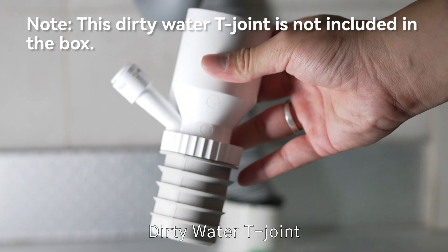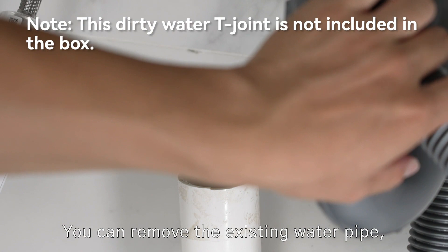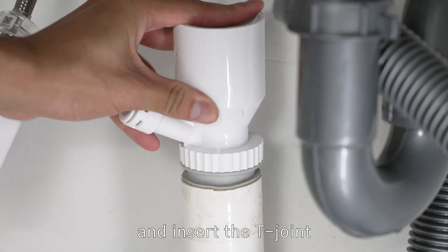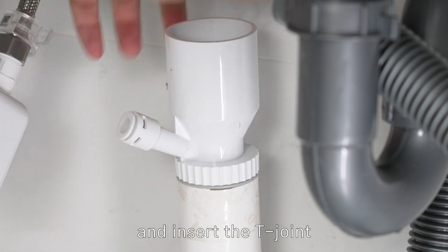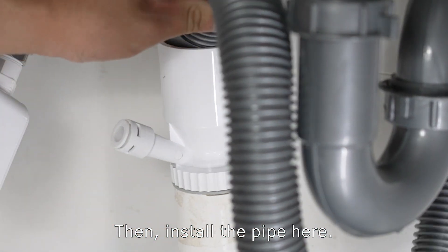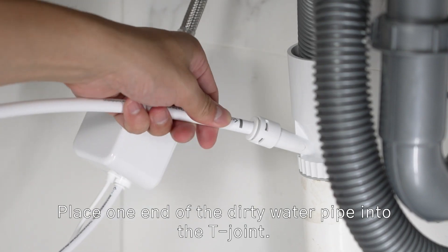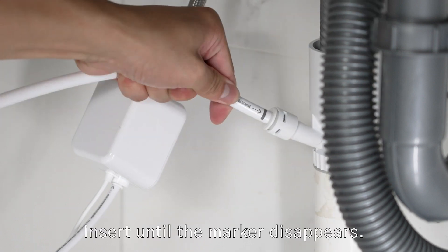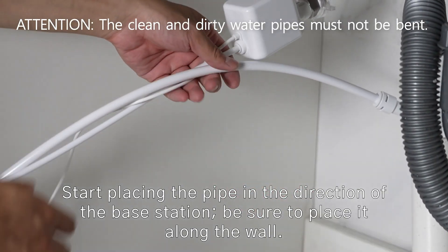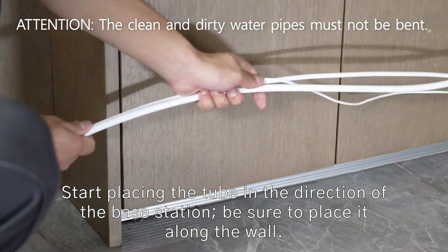Dirty water T-joint: you can remove the existing water pipe and insert the T-joint, then install the pipe. Dirty water pipe: place one end of the dirty water pipe into the T-joint and insert until the marker disappears. Start placing the pipe in the direction of the base station, be sure to place it along the wall.